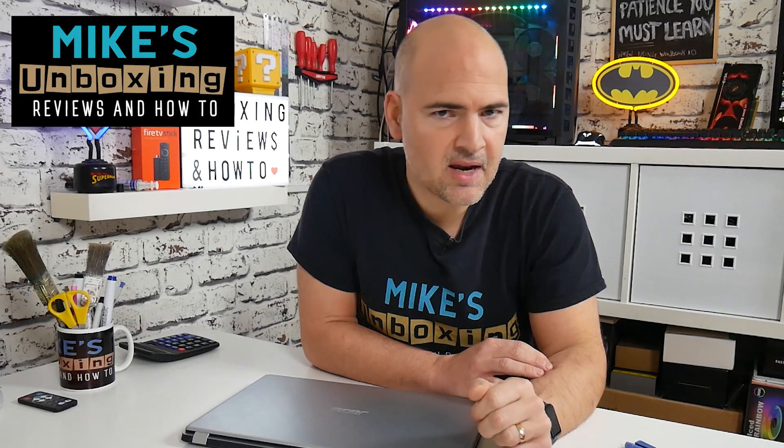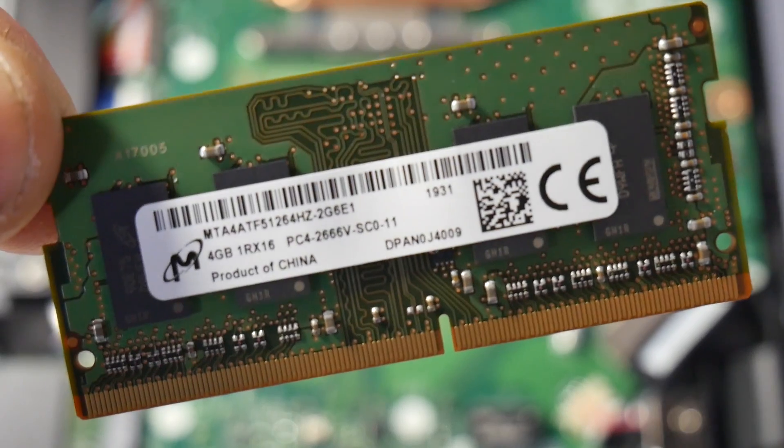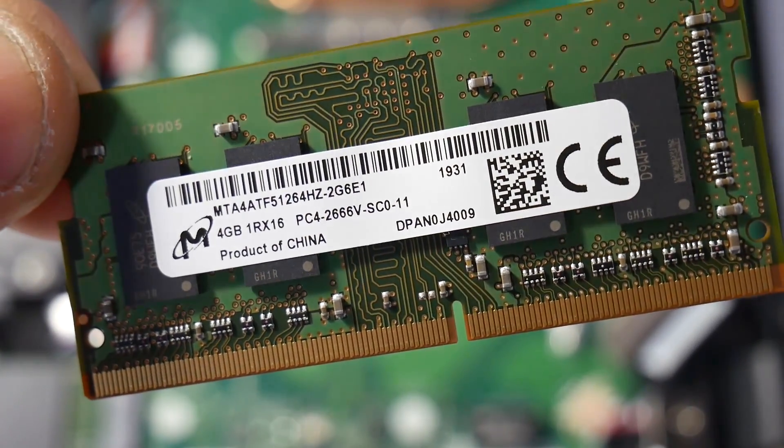Hi, this is Mike from Mike's Unboxing Reviews on How To, and today we're going to show you how to change your memory on your Acer Aspire A515-43. Keep watching to find out more.